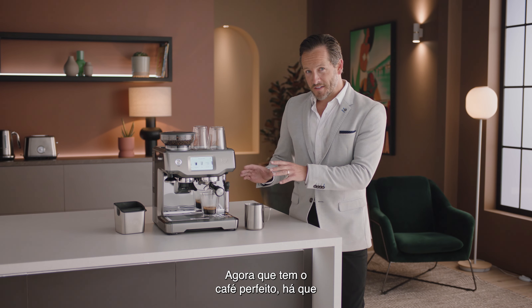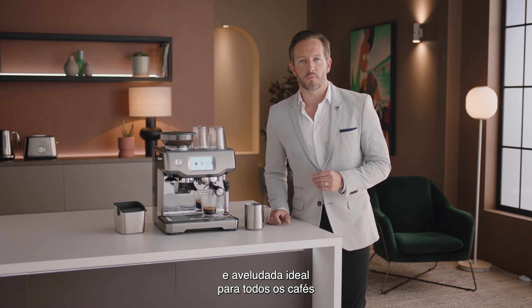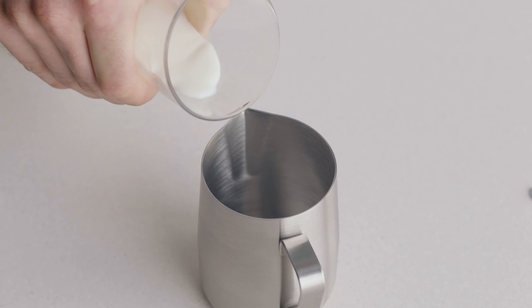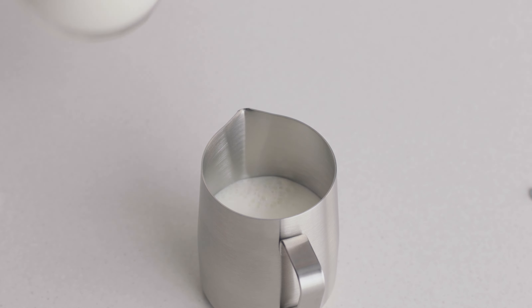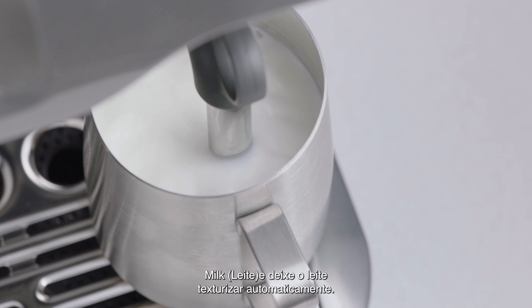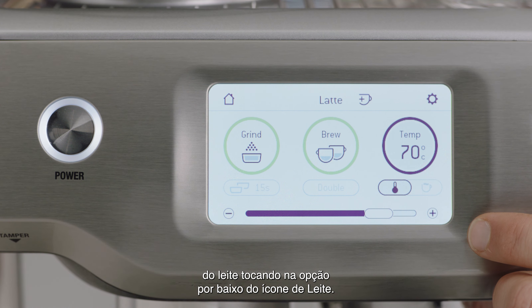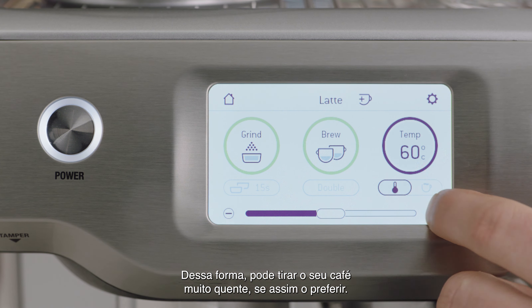Now you have the perfect espresso shot — it's time to texture your milk and create silky, velvety microfoam that every milk coffee needs, and which is essential for latte art. Fill your jug with fresh cold milk to just below the spout mark. Insert the steam wand into the milk jug and touch the milk icon to let the milk texture hands-free automatically. You can also adjust the milk temperature and texture level by touching the option underneath the milk icon — this is how you make your coffee extra hot if that's how you like it.